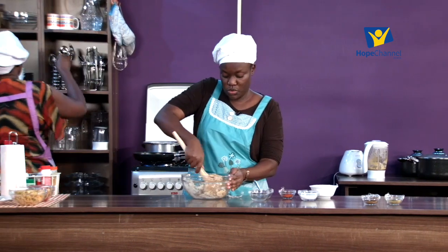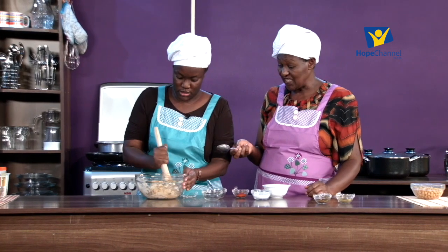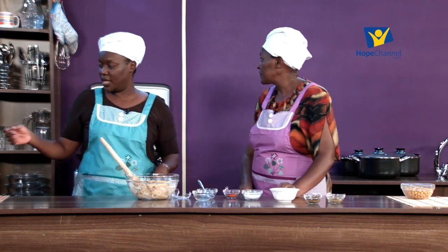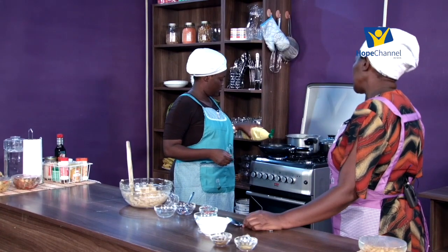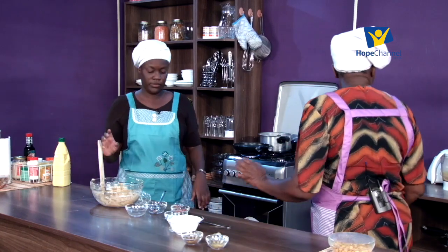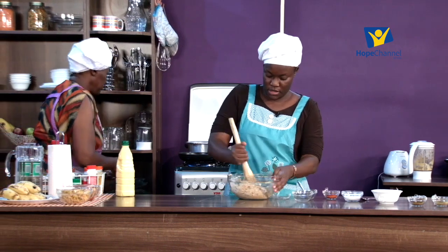When you're putting them in, don't make large portions because they will not cook on the inside. Keep them small so they cook all the way through - that's important. Just a little bit of oil in the pan since it's shallow frying. Let it heat up and we'll go ahead and prepare where we put them once they're done.